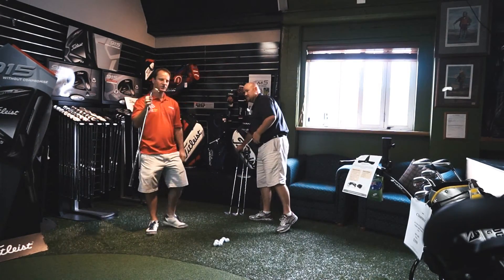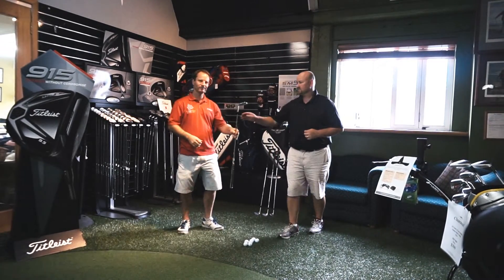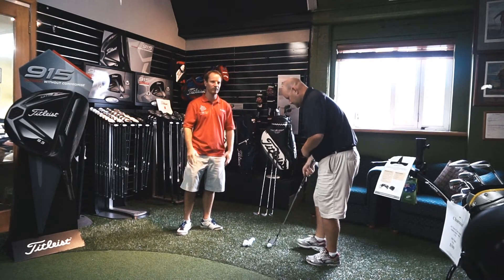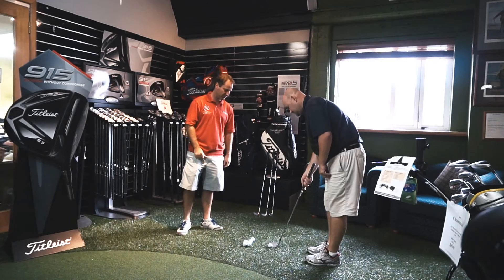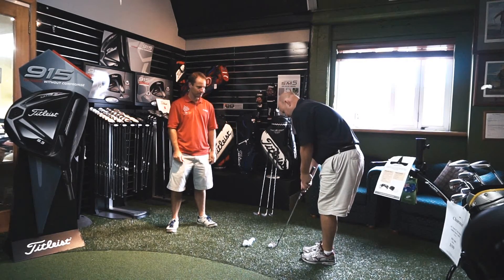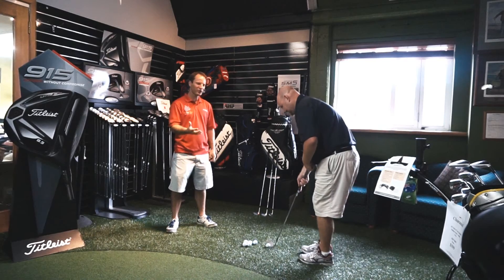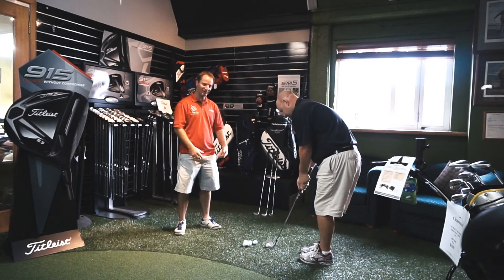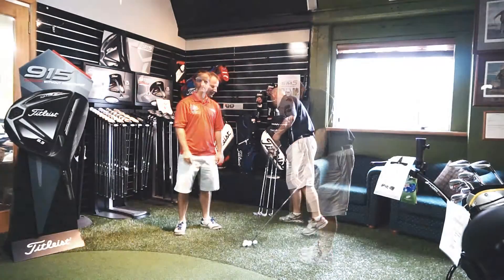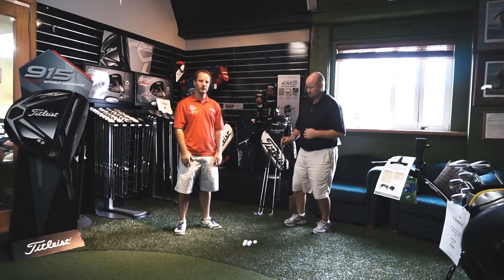Whereas if we give him a sharper club — I'm going to give him a lob wedge — a lot of us will be very quick to grab our lob wedge up around the greens, but it's not always the right shot for the conditions. You can see the club did sort of dig down a little bit more into the ground. It's a little bit harder to control that kind of club head and club interaction with the turf.